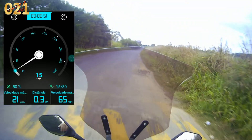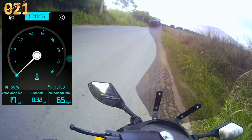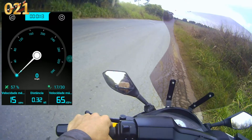Lá em cima do quarto poste para lá começa a subida. Pode ver que eu vim do quarto poste para cá e agora do quarto poste para lá é subida. Então vamos fazer o mesmo trajeto.